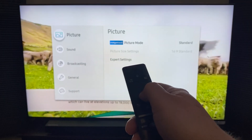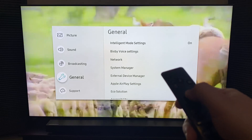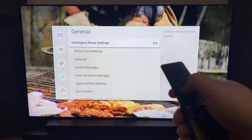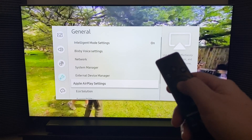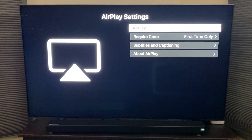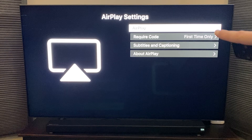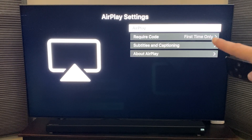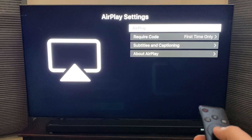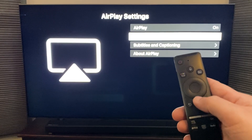Once that comes up, you'll see icons on the left-hand side. Go down to General and tap on it. Once you're in General, go down to AirPlay Settings and push on that. In the AirPlay Settings menu, make sure AirPlay is turned on. For the second option, set it to 'First Time Only' so you don't have to enter your code every time.